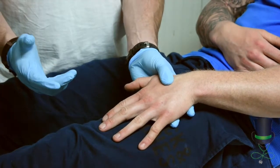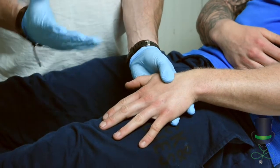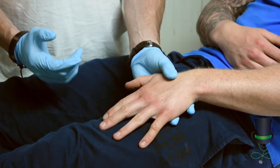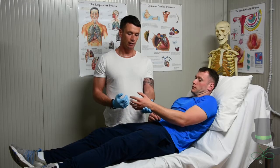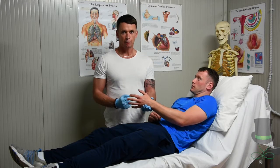Then to check motor function, you get the patient to move his fingers. 'Can you move your fingers for me?' The patient has motor function.